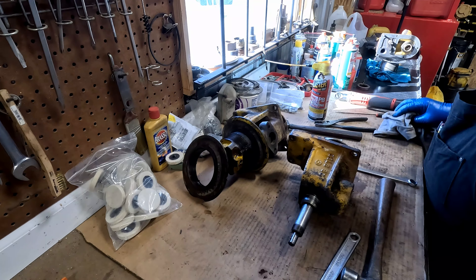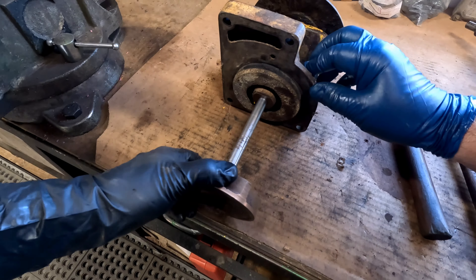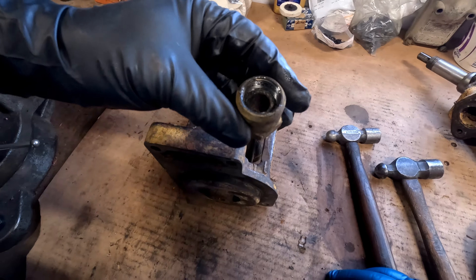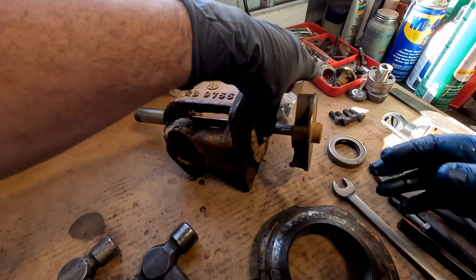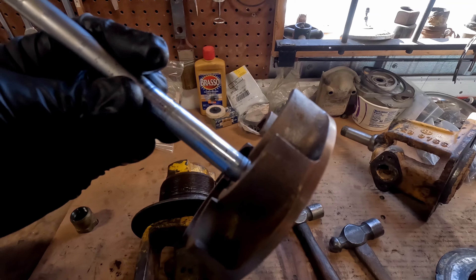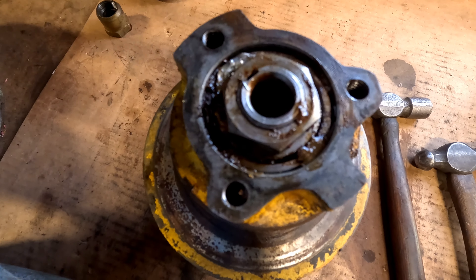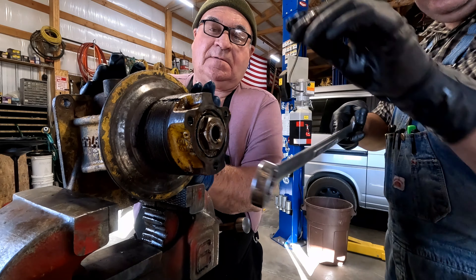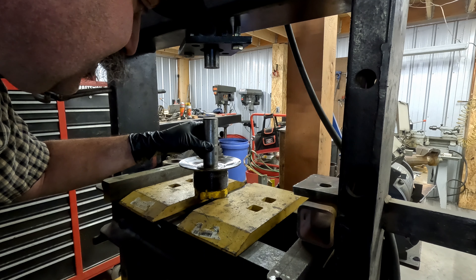We're going to take the water pump from 7J apart next. You've got to loosen the packing nut. There's the packing inside — I've got a new one coming. Don't mix up the 4G parts over here. Dad's bent back the fold-over lock. I'm going to take this nut off — it's an inch and 5/16ths. I haven't been on the hydraulic press for a while — we're going to try to press these bearings out.